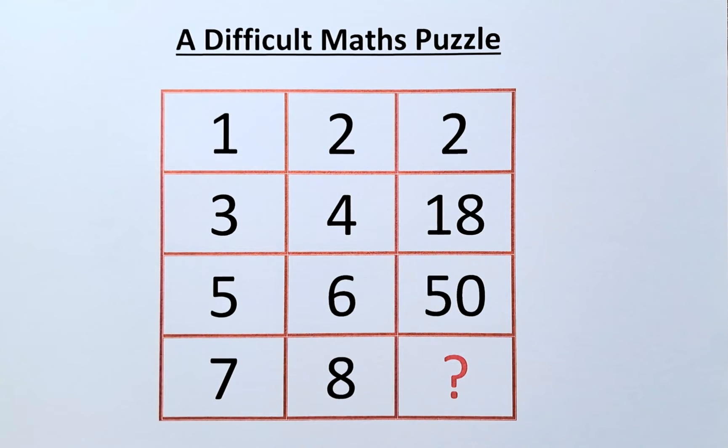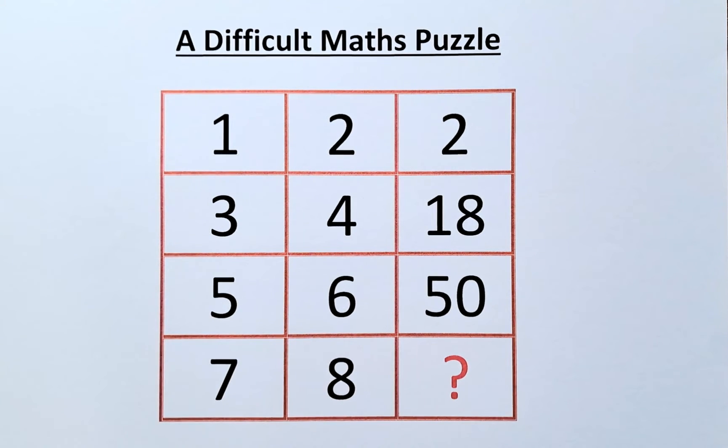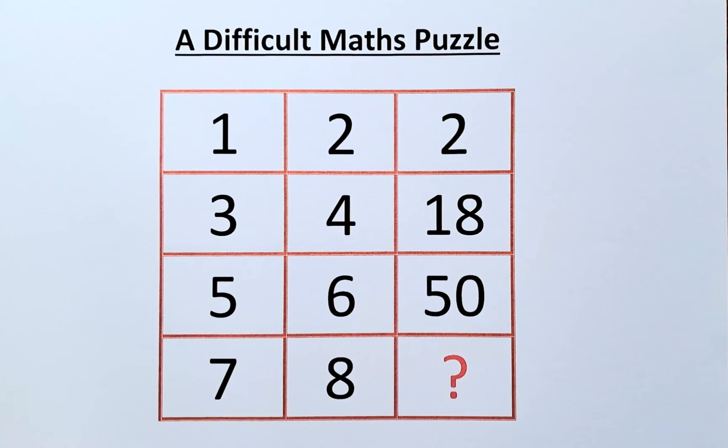Welcome back! This is the solution to the difficult math puzzle. The numbers are 1, 2, and 2 in the first row; 3, 4, and 18 in the second row; 5, 6, and 50 in the third row; and 7, 8, and the missing question mark in the final row. As I said before, there are 2 solutions to this puzzle, and I'm going to give you both now.